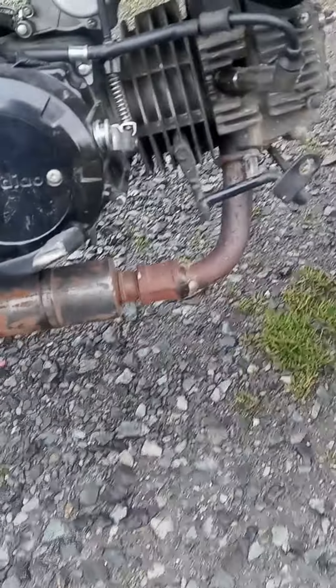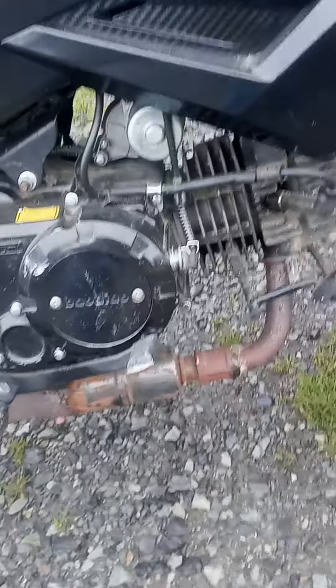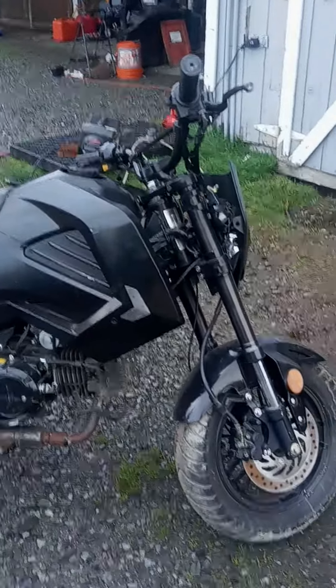There's a lovely custom exhaust feature there. Either way, it works. Surprisingly enough, this engine runs really good — goes down the road, brakes work, and clutch works.